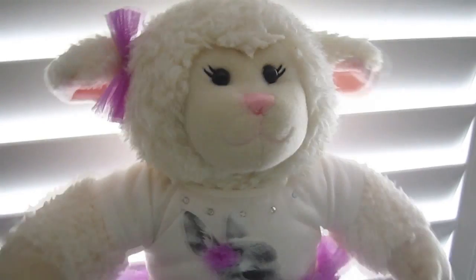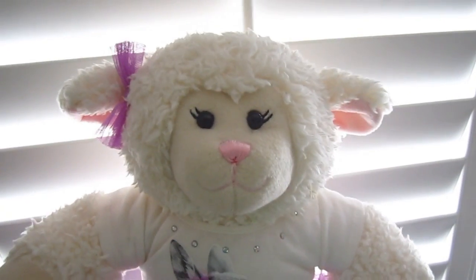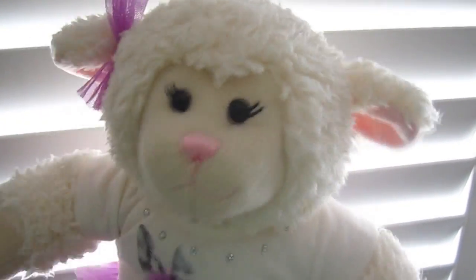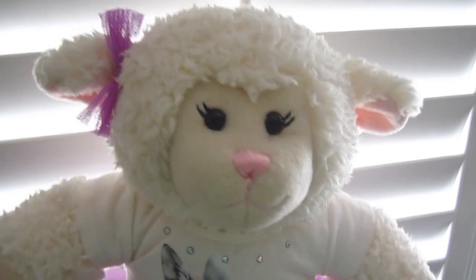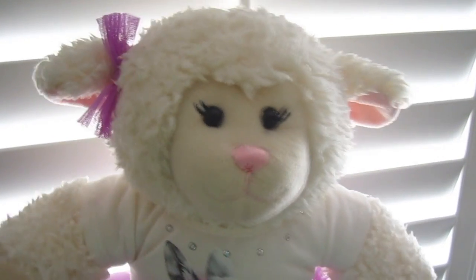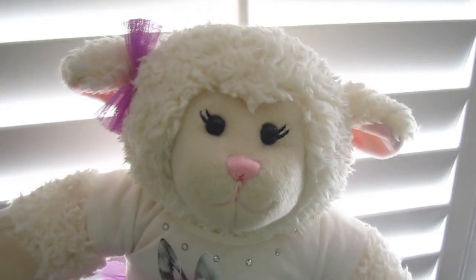Hi everybody! Lambie here and welcome to another episode. As you can tell by the title of this video, you already know what it's about. So I'm not going to try to surprise you or anything. We got a new car in the family. Now we have two cars and I wanted to show you the new one and show you some of the features and what it does and all that cool jazz.